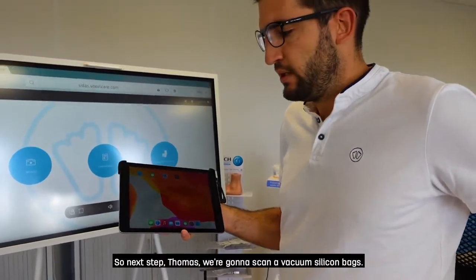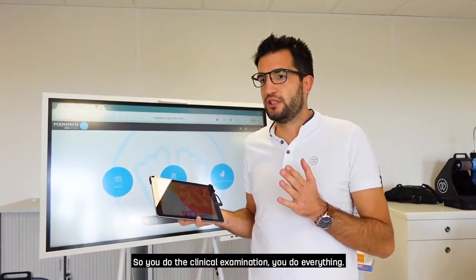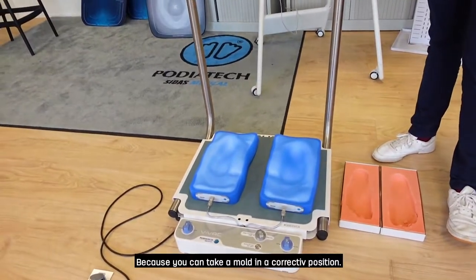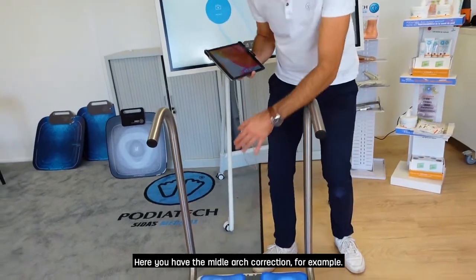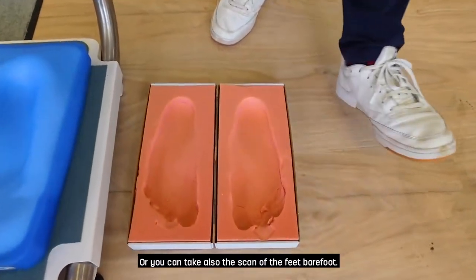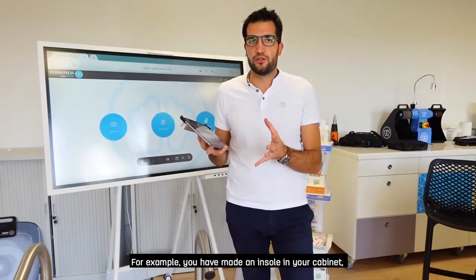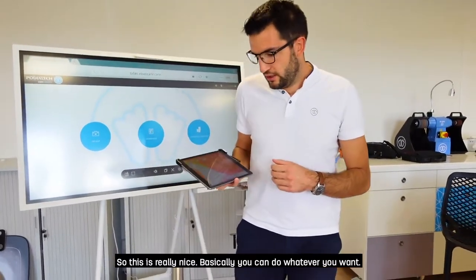Next step, we're going to scan a vacuum silicone bag. The process with your patient is basically the same — you do the clinical examination, you do everything, and then instead of making your insole by yourself, you take the mold. You have multiple options: first you take the mold with the vacuum bags — we advise this option because you can take a mold in a corrective position. You can also use a foam box or scan the feet barefoot. You can even scan existing insoles from last year if the patient wants a second pair.